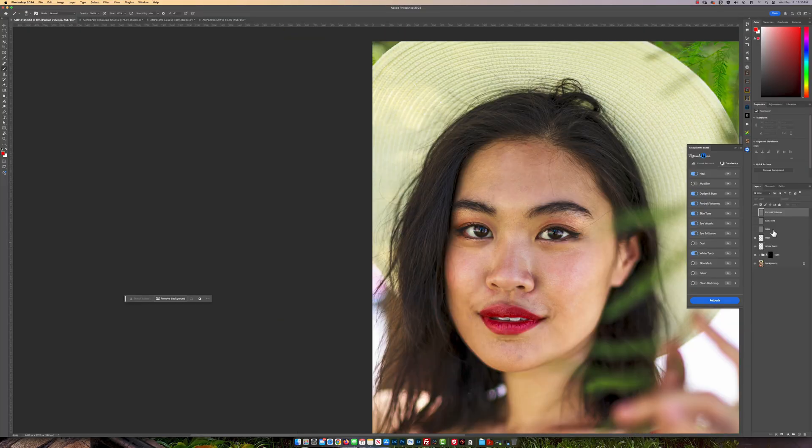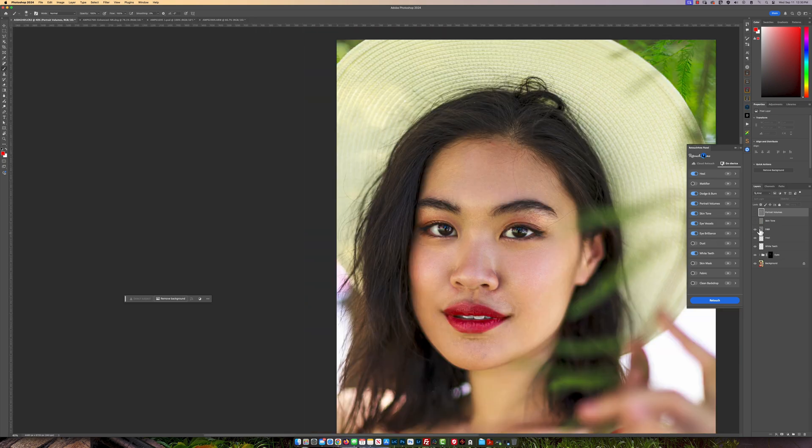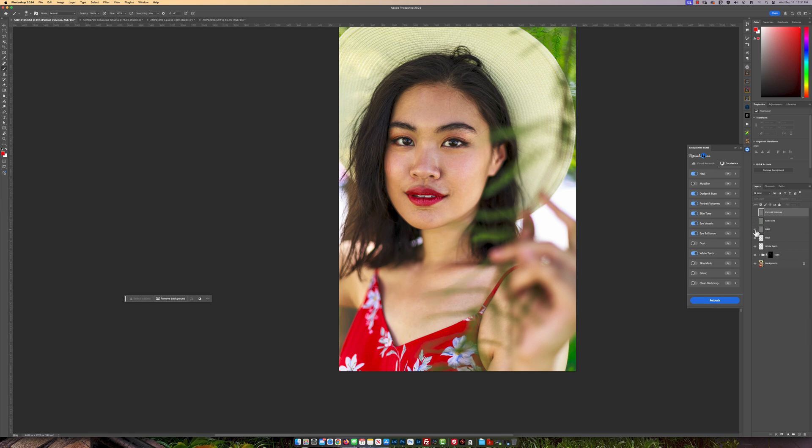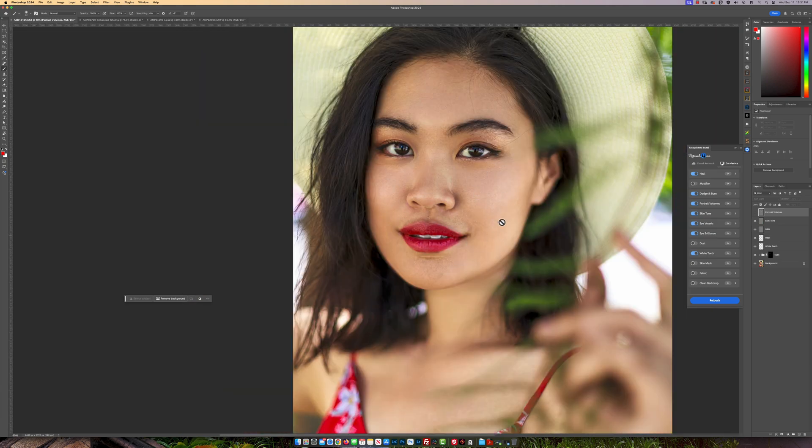Now let's go to the dodging and burn — the DB right here. If I click on that, you can see how much it has removed all the imperfections in terms of the shadows, highlights, and mid-tones. See how well it has really done the picture — I think that is just fantastic. So let's move on to skin tone. Remember those redness areas on her nose? Let's click on that now — boom, it has literally taken care of that. That is an amazing, amazing thing — to know you can do this without even raising your mouse or your tablet.